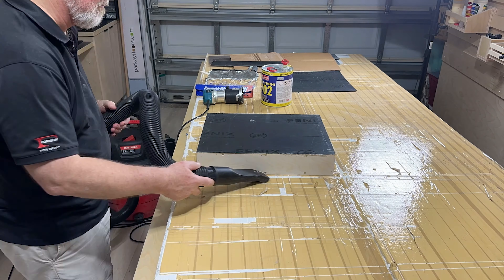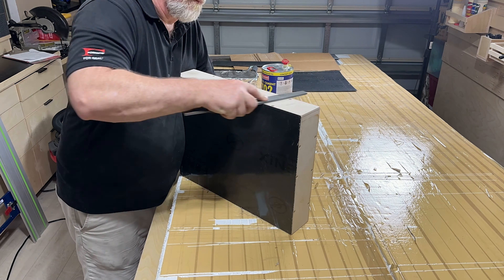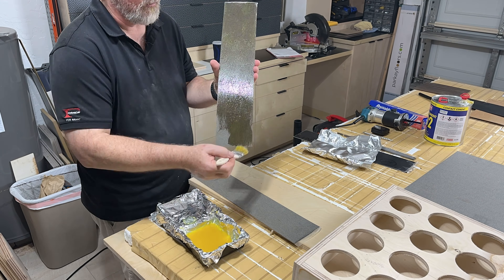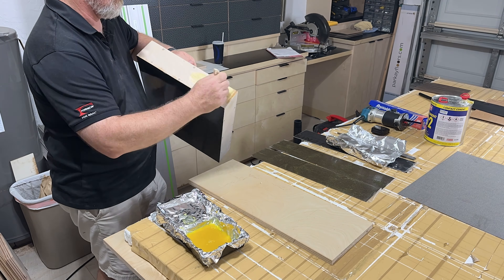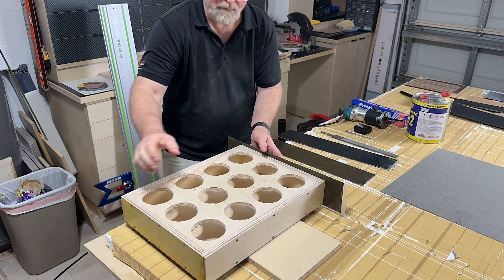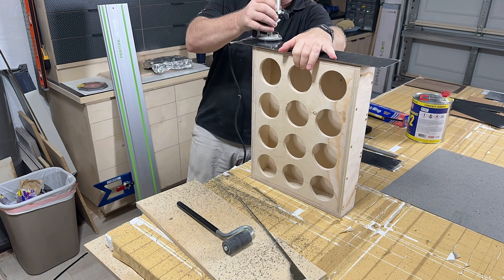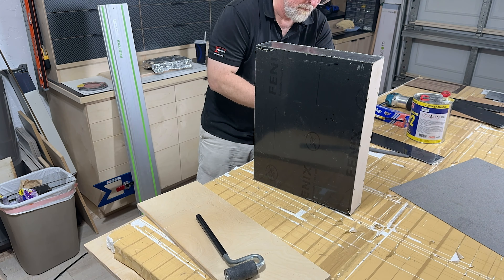I wanted the tray to be sturdy enough to handle the weight of all those coffees, but light enough to still be manageable. It had to fit on the front passenger seat of a car and have a durable finish. And of course, it had to have some of the most innovative and sustainable surfacing products to make it a springboard for conversation to start the meeting. So this had to be more than a simple box — it had to be a showpiece.